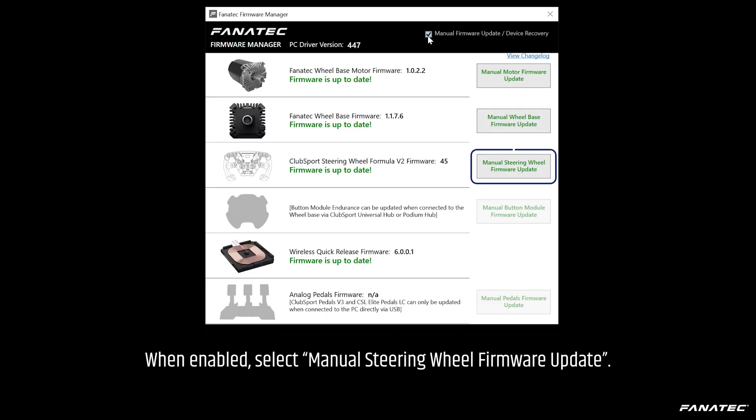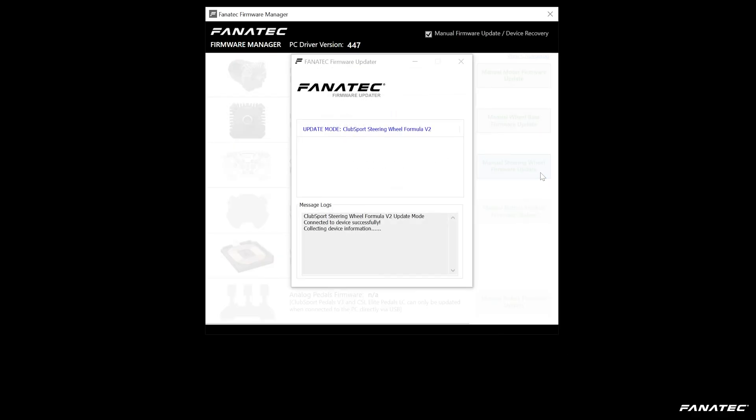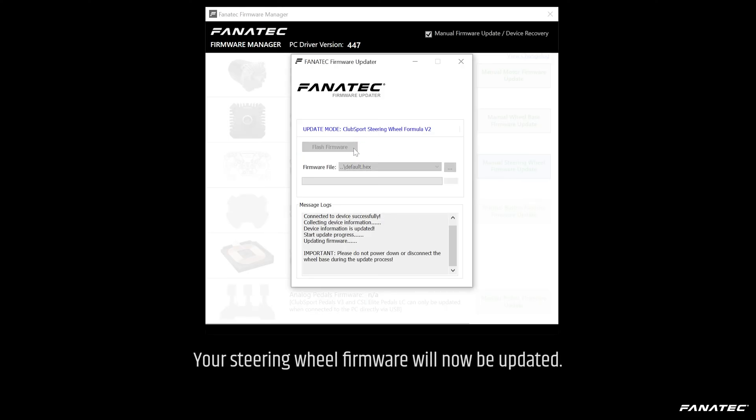When enabled, select manual steering wheel firmware update. Click Flash Firmware. Your steering wheel firmware will now be updated.